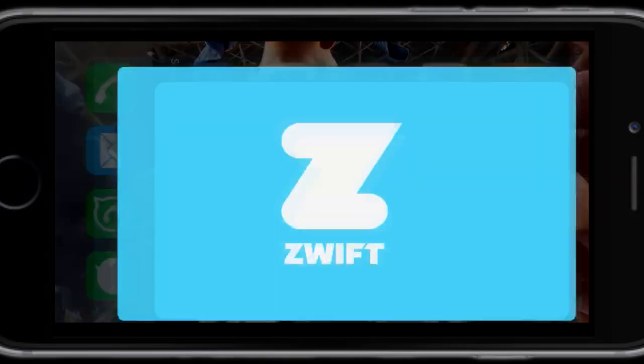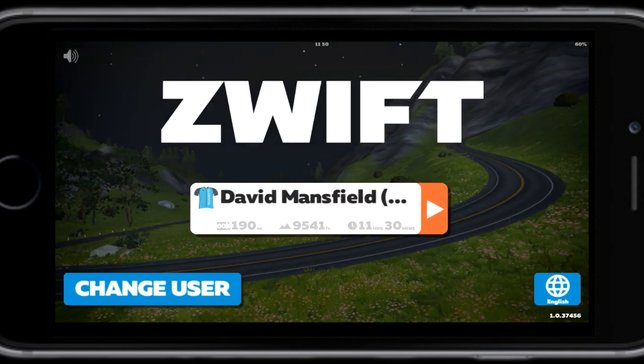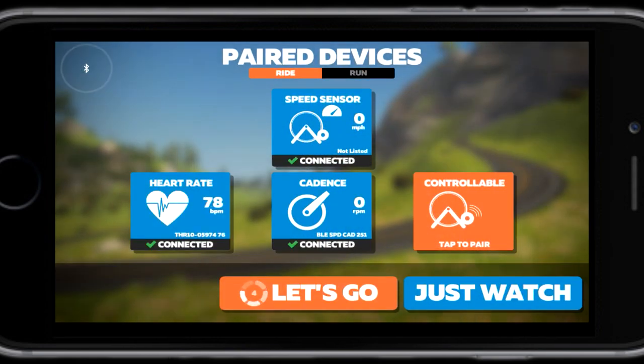So let's now see this setup in action. We have our sensors on the bike and I'm wearing my heart rate monitor. On my mobile phone I'm launching Zwift, signing in, and it should detect all the sensors. If it doesn't, just spin the pedals and it will pick them up. So it's picked up heart rate, speed, and cadence.